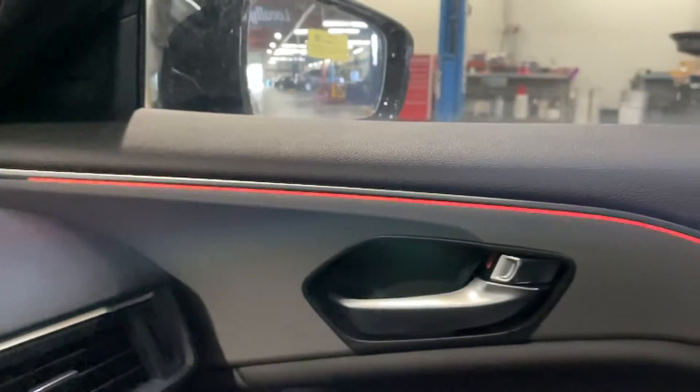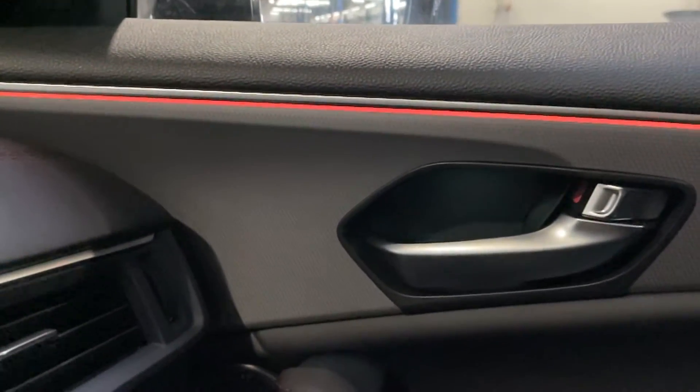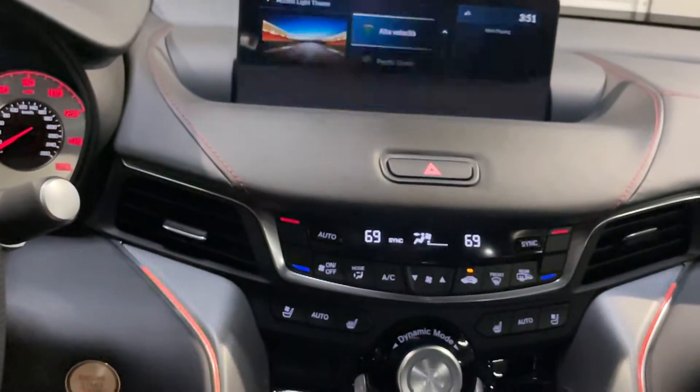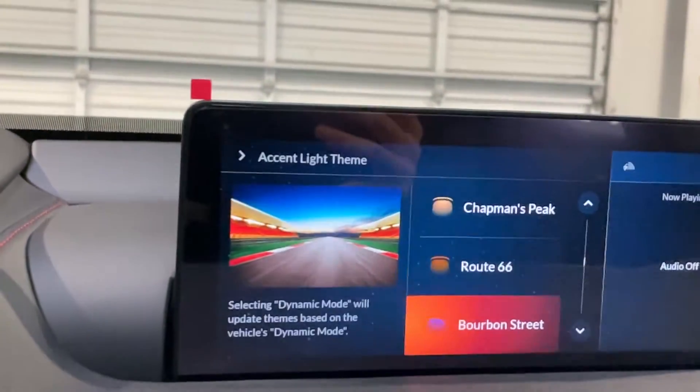The top color corresponds with the color shown on the top, and that bottom green shows up in the bottom LED light in the handle and in the footwell. So you have many different options to choose from.